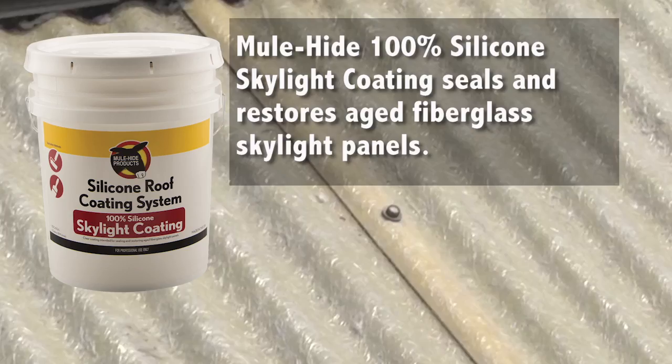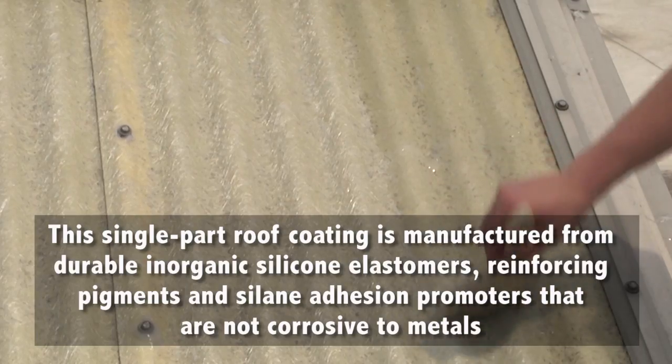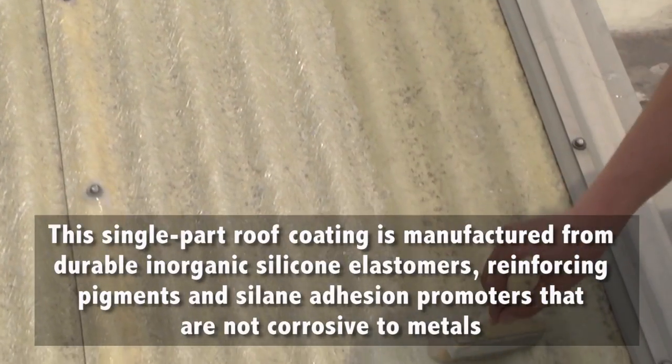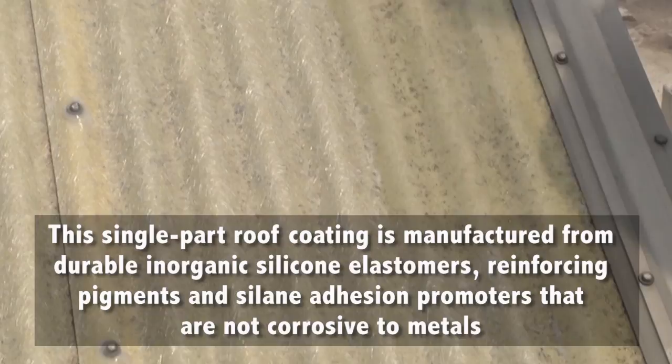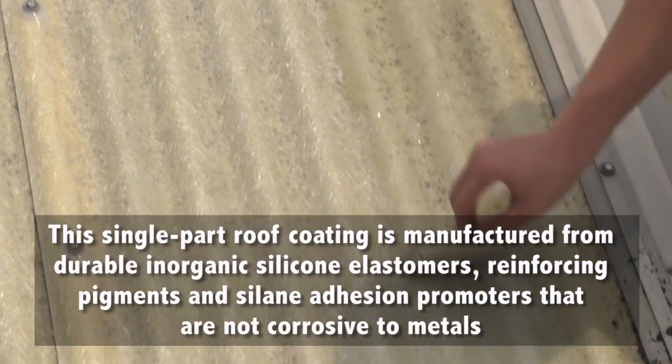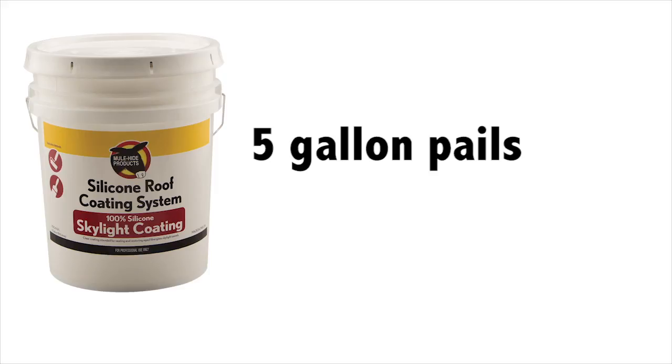Mulehide 100% silicone skylight coating seals and restores aged fiberglass skylight panels. The single-part roof coating is manufactured from durable, inorganic silicone elastomers, reinforcing pigments, and saline adhesion promoters that are not corrosive to metals. Available in 5-gallon pails.